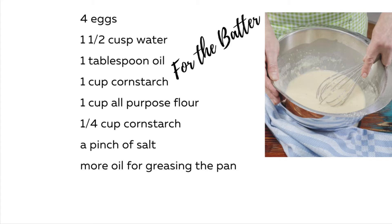Here are the ingredients for your batter. You just mix everything in a bowl and you're ready to make your batter.